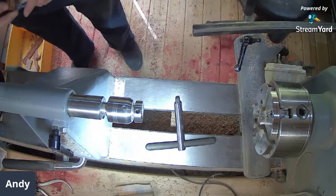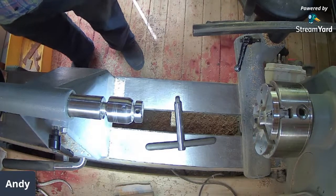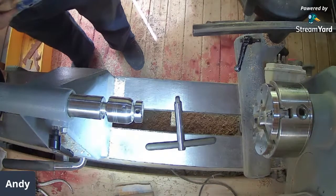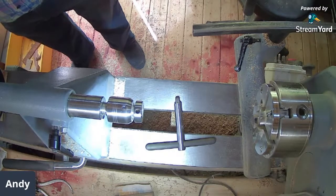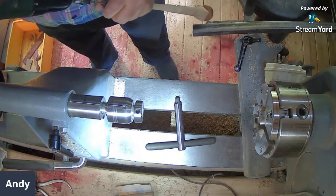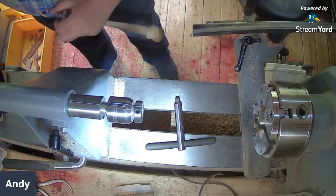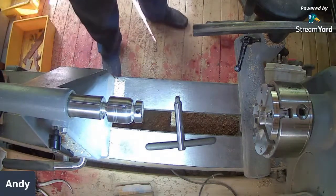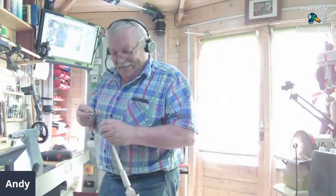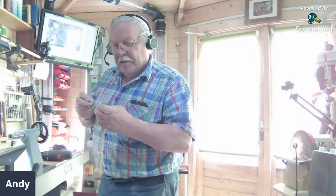Number two — do the other side. It's a little bit tedious for those watching, but we can hear the work going on. I'm out of sight completely. That's better — that's frightening! Look at that. Back onto the lathe — headstock one, wasn't it?